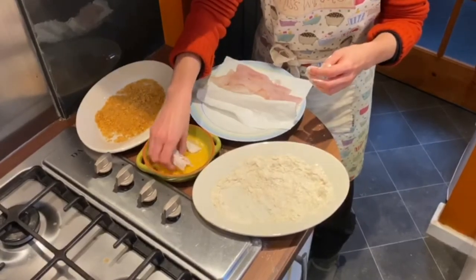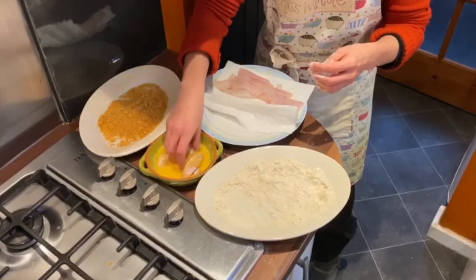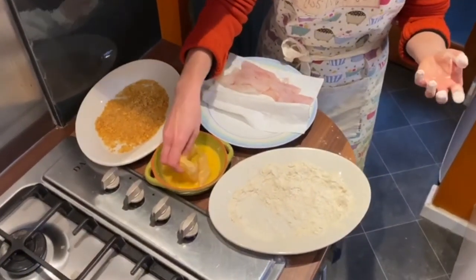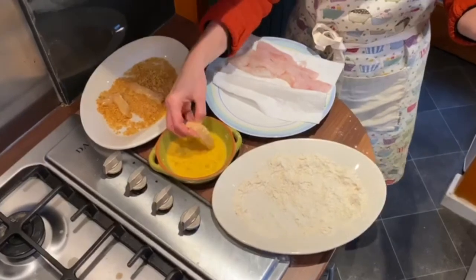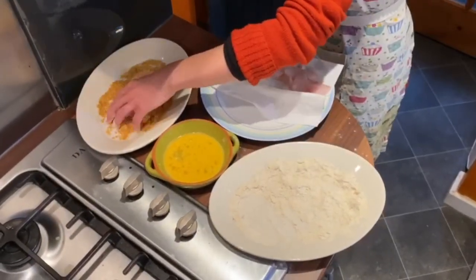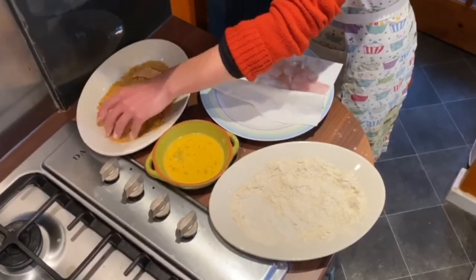By coating them in the egg, this will help the cornflakes — or breadcrumbs or oats, whatever you'd like to use — to bind to the fish. I'm using one hand for the dry mix and one for the wet mix, just so that I don't end up with cornflake fingers.